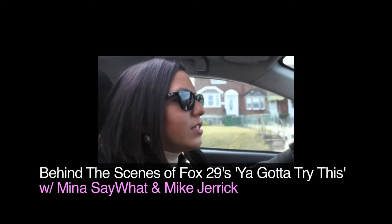I'm on St. Vincent, the 2100 block. I'm out here in the Mayfair section in Philly, and I'm about to shoot a segment with Mike Jarek from Fox 29.